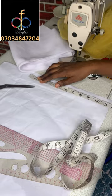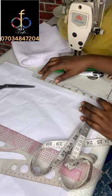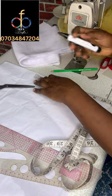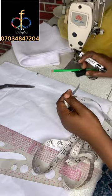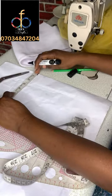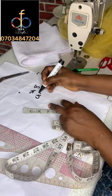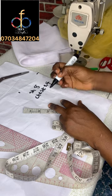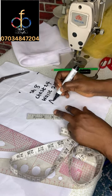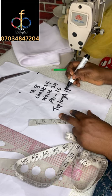For the top length I'm using 11 inches, so I'm going to mark that out with my marker. For the shoulder I'm using eight inches but I'll mark four and a half inches because of allowance. The shoulder is 8 inches, chest is 24 inches, waist is also 24 inches, the armhole is 10 inches, and the top length is 11 inches.